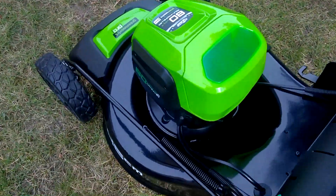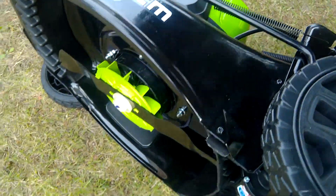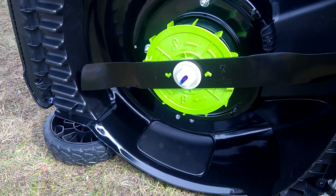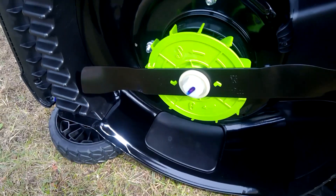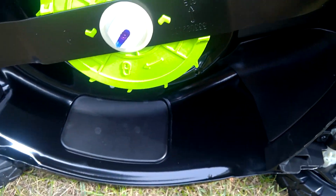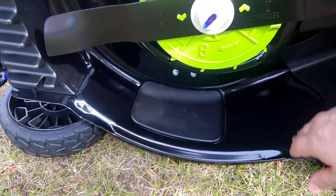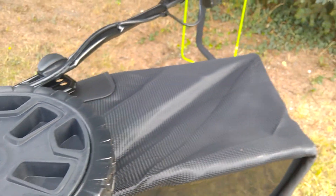Let's have a look under the mower to see what's going on. Everything is shiny and new. We have the 19-inch blade. The mulching plug is inserted — this is the part for mulching. It can be removed if you don't want to mulch and want to catch the grass.